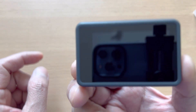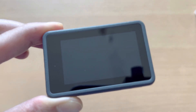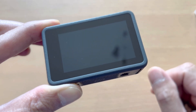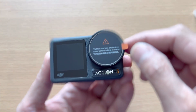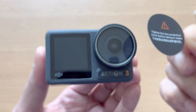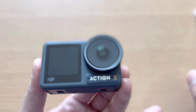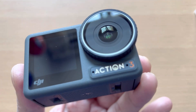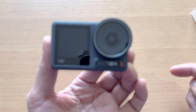The back display is a touchscreen — I've heard it's very responsive compared to the GoPro Hero 11. And this is the front view. I love the style of the Action 3 — the circular lens design is very nice.